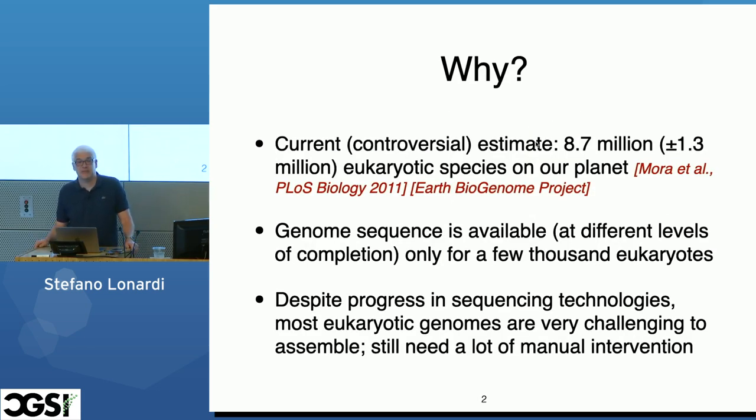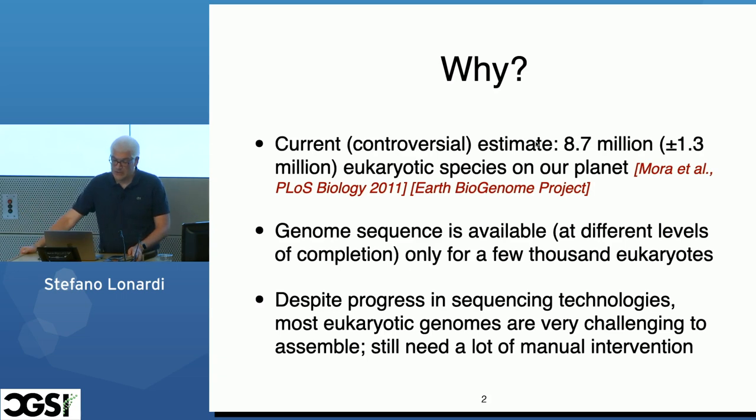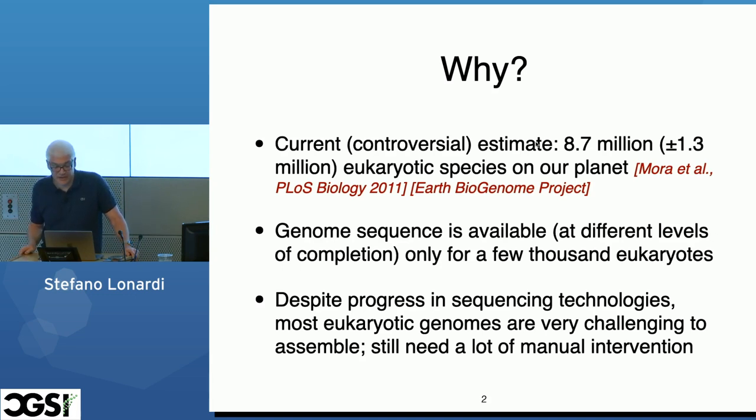So today I'm going to talk about our experience, our research on genome assembly. The title is a little bit of clickbait, since I heard yesterday there is a competition about YouTube views. So why are we interested in genome assembly? Because we haven't done much. There are a lot of species on this planet — estimates of 10 million eukaryotes — and we've only sequenced a few, maybe 1,000, to some degree of completion.